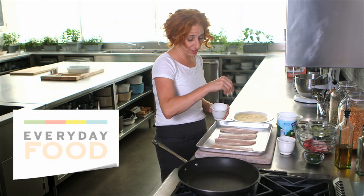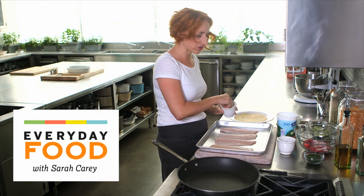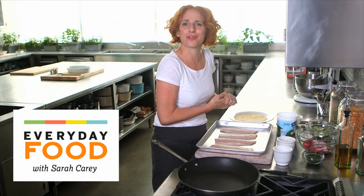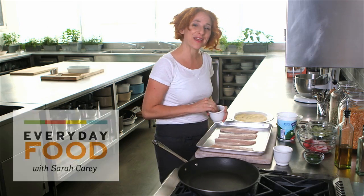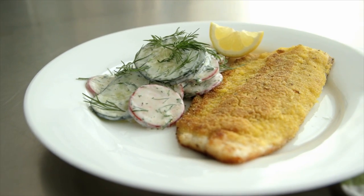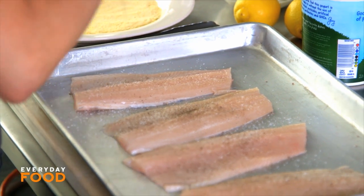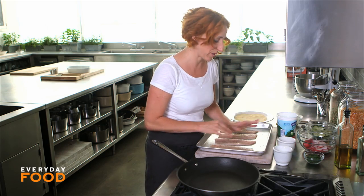I feel like I haven't been cooking enough fish lately, so I'm making a concerted effort to add just a little bit more fish into my roster of recipes. So today I'm making a cornmeal crusted trout. It's lovely — a pan-cooked trout crusted with yogurt and cornmeal.